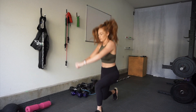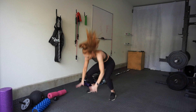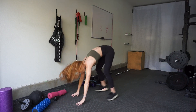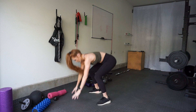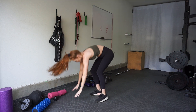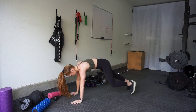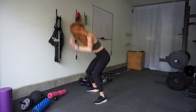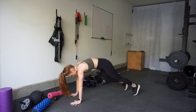Yes, there are burpees in this workout — it would not be a full-body bodyweight workout without them. There are no push-ups in these, so you just come down and hop right back up. If that's too advanced, walk your legs out and then jump up. You can even take out the jump and just stand up — that's a great beginner way to introduce yourself to the burpee while still working your entire body.